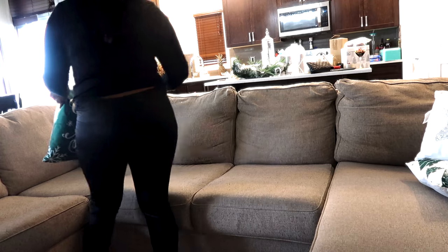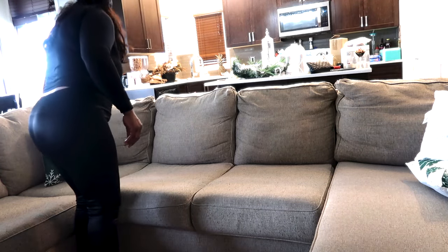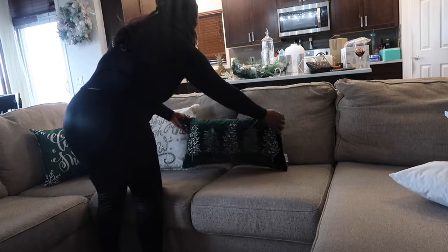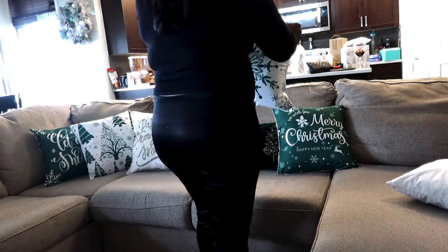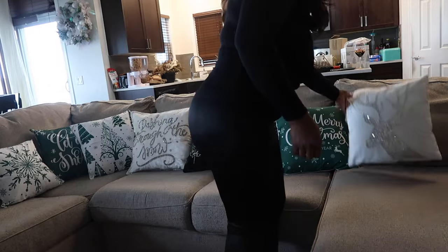I put that right there, simple and nice. I did buy these cushion covers from Amazon, so I put my cushions in and it looks really nice. I'm just arranging the cushions and it looks nice.